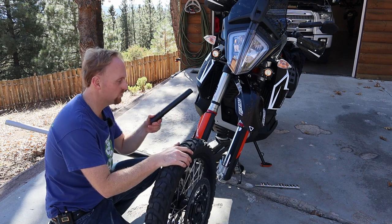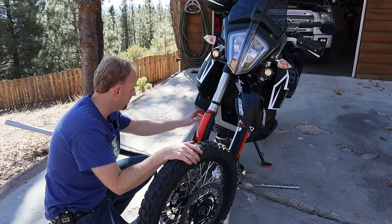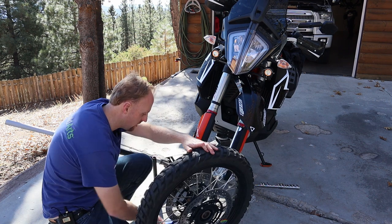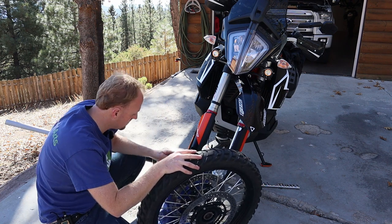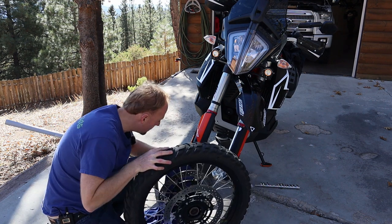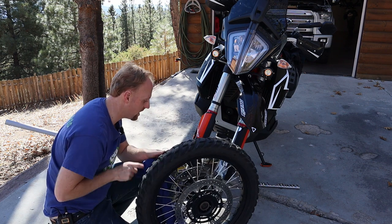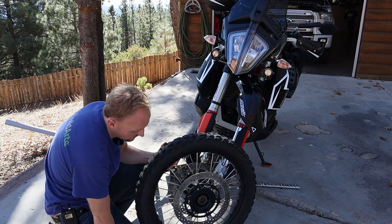We've got our wheel pulled out. Don't drop this on the ground — try to keep it clean, maybe put it on a towel. Our brake calipers are hanging free. If you've got any wheel spacers, make sure you keep track of those and don't get them dirty. There's a spacer on each side, so I'm going to set those aside because if they come loose when you're doing the tire change you might forget to put them back in. Now we'll go over to the machine and get started on the tire.